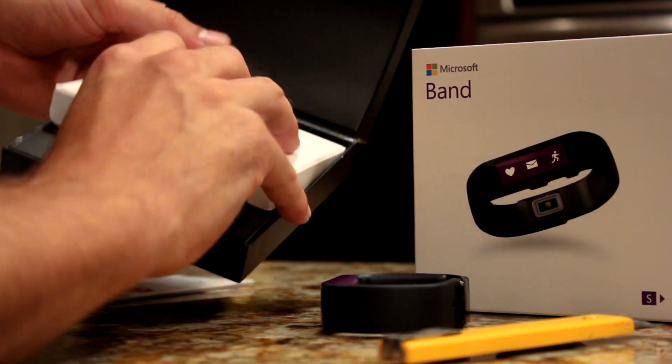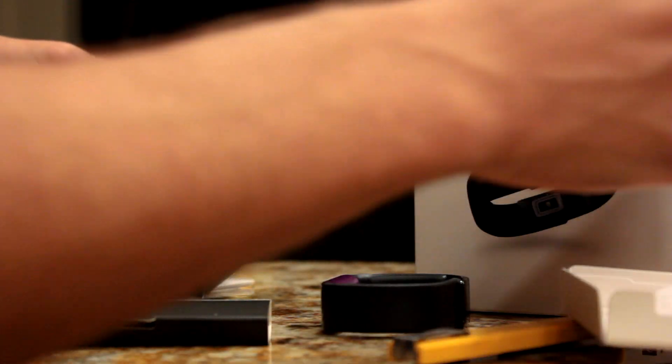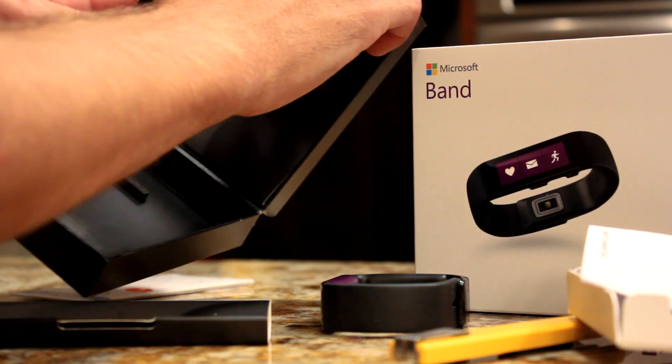The presentation in the box is quite nice, and there's the Microsoft Band right there — looks pretty nice. Then you've got the instruction quick start guide and warranty.